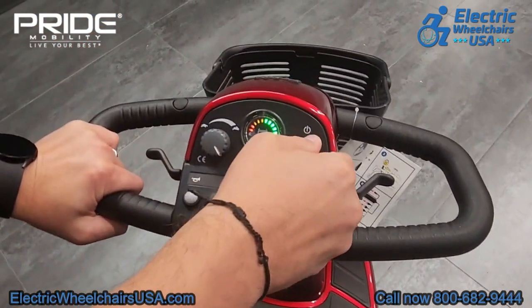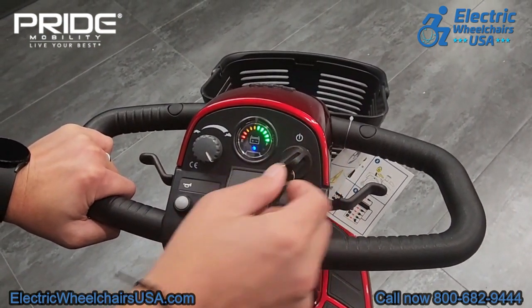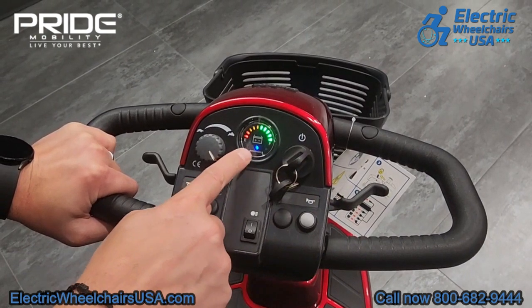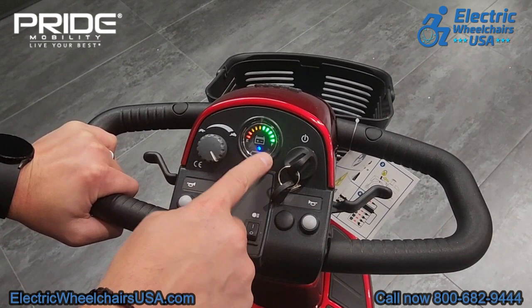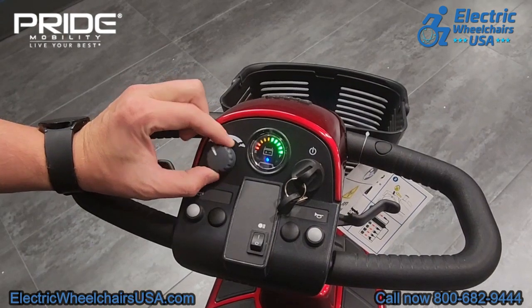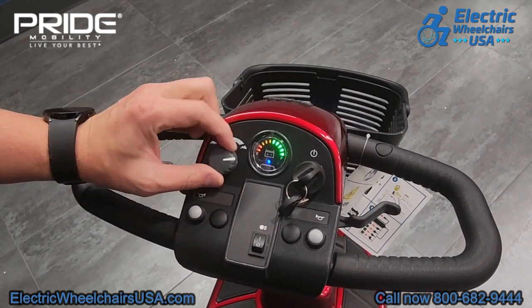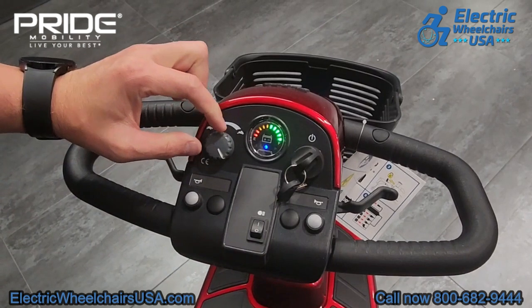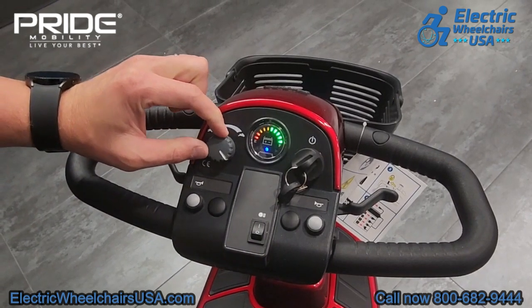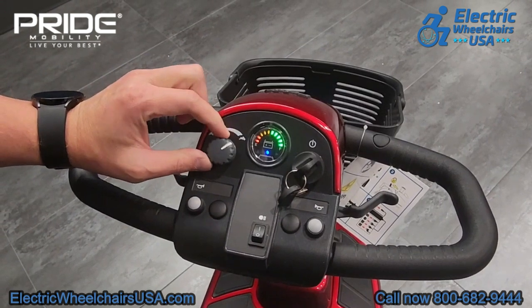On the tiller of the Victory 9, it comes standard with two keys. This is the battery gauge — right now it's fully charged. You can see when it's time to recharge, each of these bars will start to disappear. This is your speed control dial. If you turn it all the way to the right and fully accelerate, the max speed is around 5.3 miles per hour. If you turn it all the way to the left, that decreases the maximum speed to about half of that, around two and a half miles per hour.